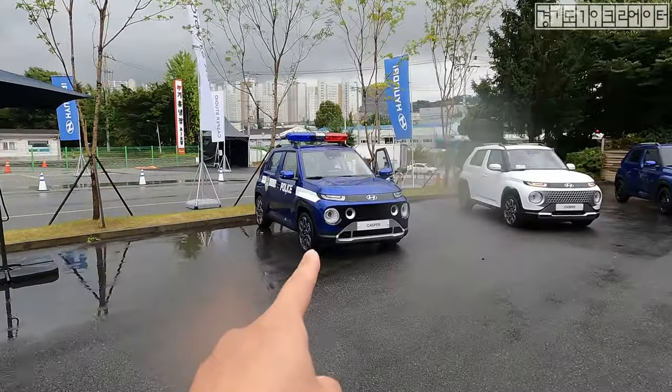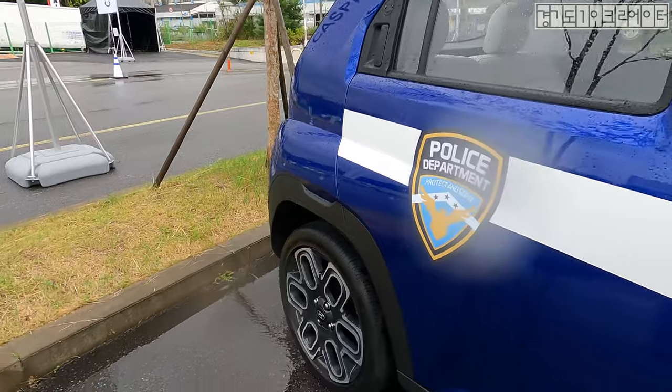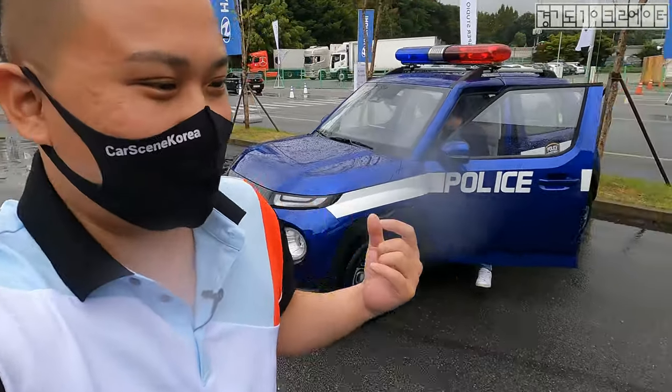Look at this thing. It's got the police on. It's the European style, or perhaps American. It's not the ones that I know of — like NYPD, SFPD, and all.